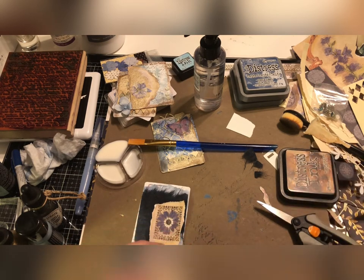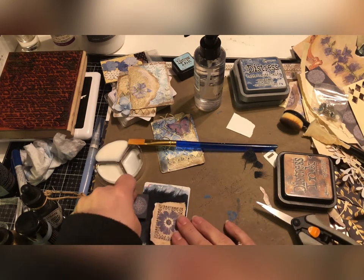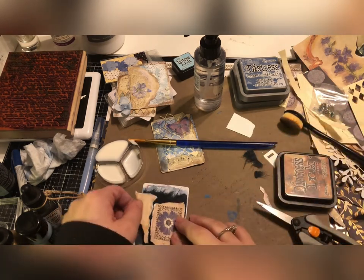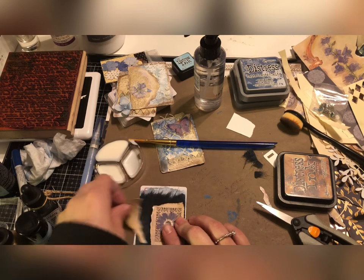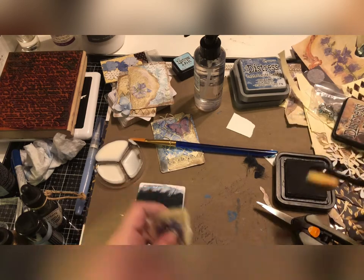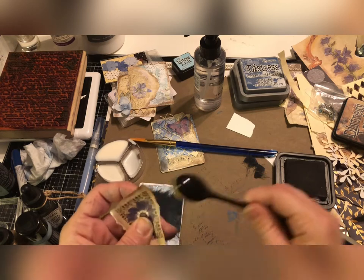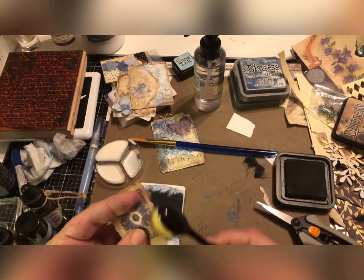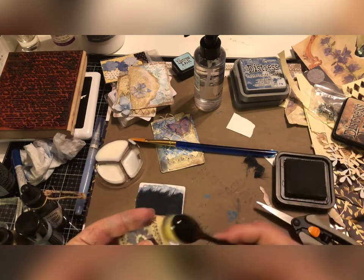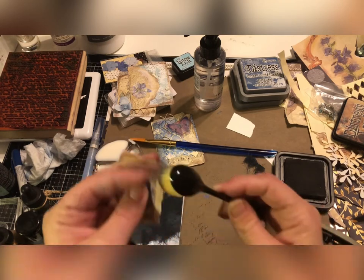Let's ink it and then we'll glue it down. Let's just glue this down — we'll ink it real quick. I'll try to darken these edges just a little bit. And I actually did not glue down that mulberry paper yet, so I'll do that real quick.